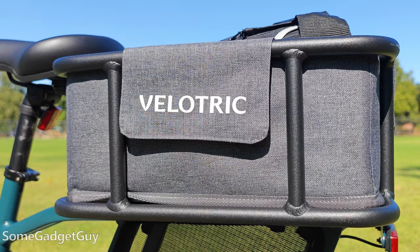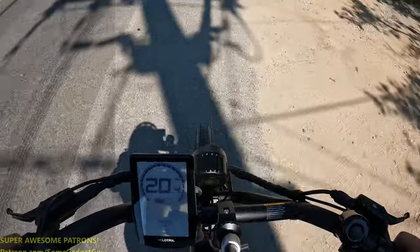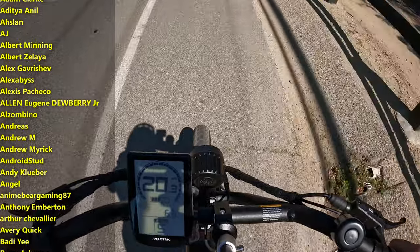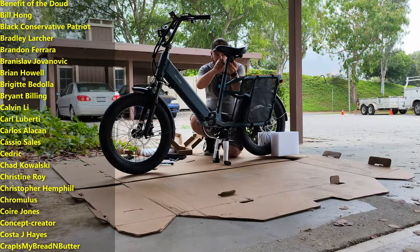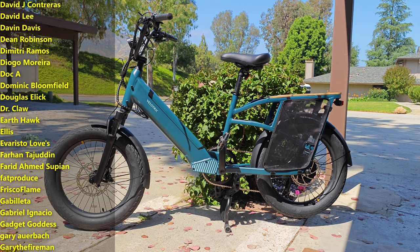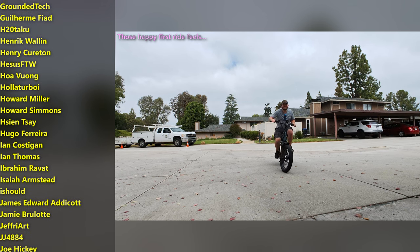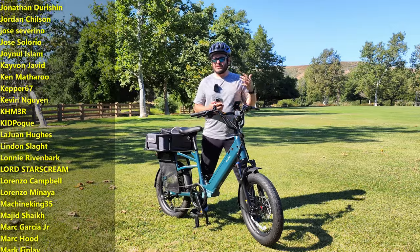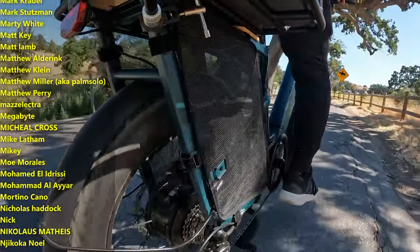A major thank you to Velatric for sending this my way and for continuing these conversations. I'm going to be doing a few more comparisons, and I want to do a mileage log video — let me know if you want that motor assist range video where we check the range depending on how fast the bike is going. We can put some hard numbers down on what kind of range you really get if you're throttle-happy. I'll leave a link down below for more information on the Velatric Go One, the Packer, and the entire fleet of Velatric bikes. As always, thanks so much for watching, sharing these videos, and subscribing to the channel.